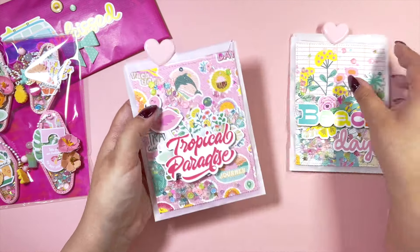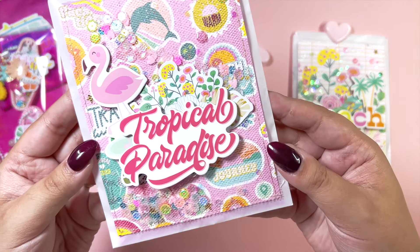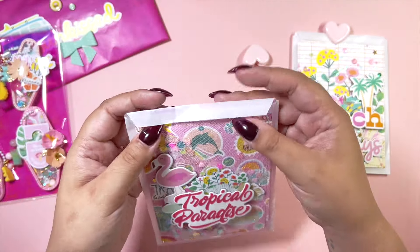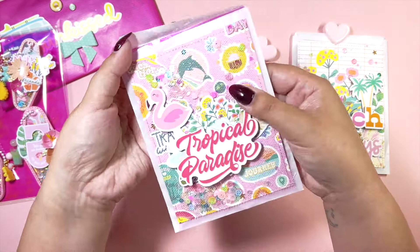I have two of these venom bags with embellishments inside. I decorated these and I'm using paper clips to close them so she can reuse the bags.